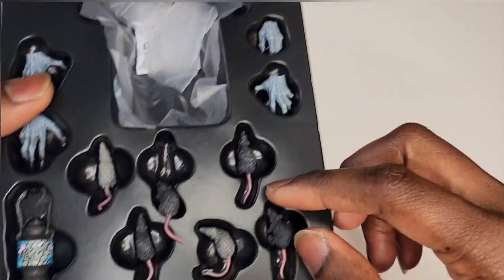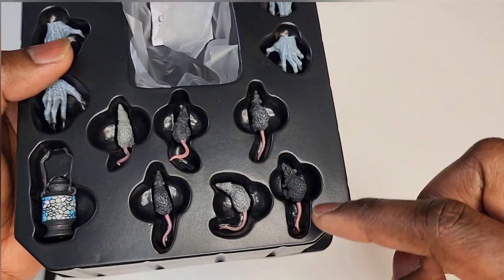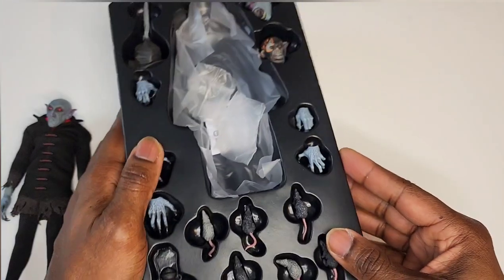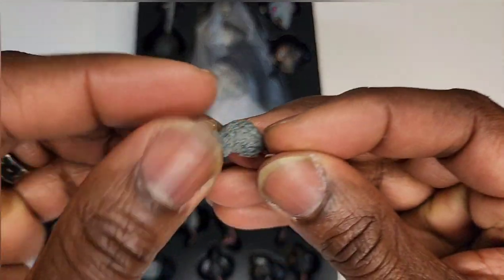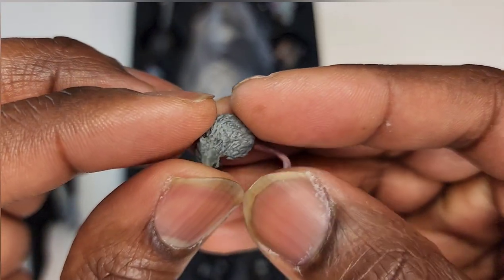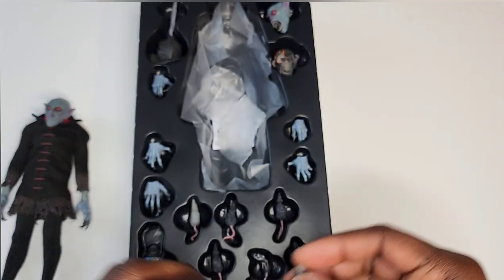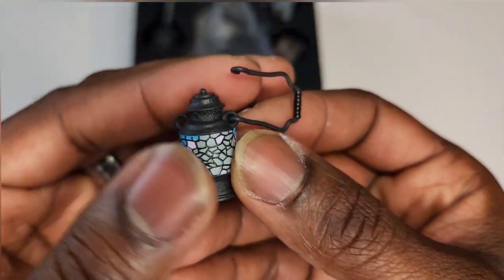One of the most interesting accessories: rats — one, two, three, four, five, six — six in total, in different poses. Let's get a close-up of these. Even the rats have a lot of detail and nice little paint apps on them.